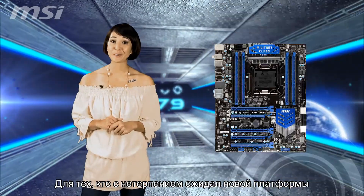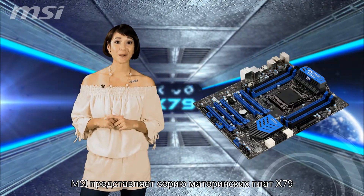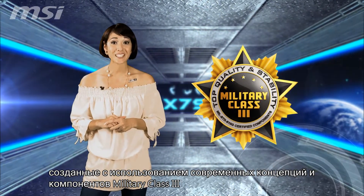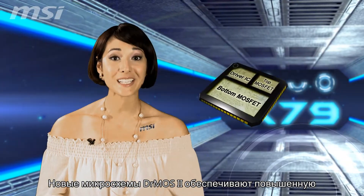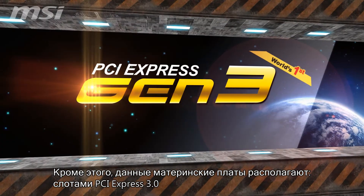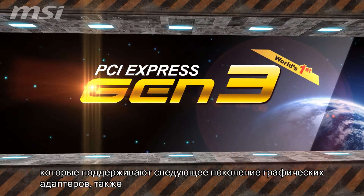For those of you who have been waiting for a new platform, MSI offers the X79 series of motherboards crafted using cutting edge concepts and military class 3 components. The new Dr. Most 2 components provide increased stability and quality when overclocking. They come with PCI Express Gen 3 which supports next generation graphics cards.